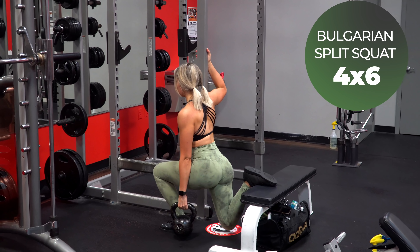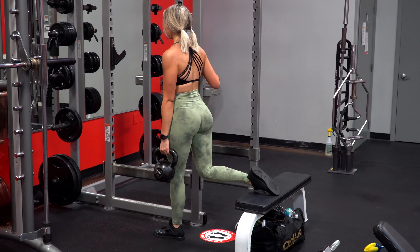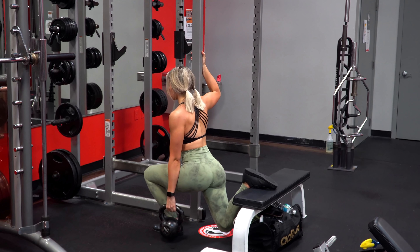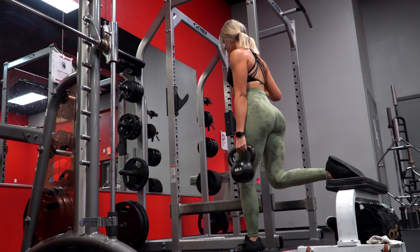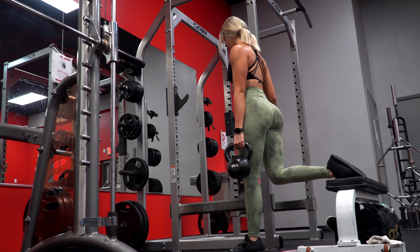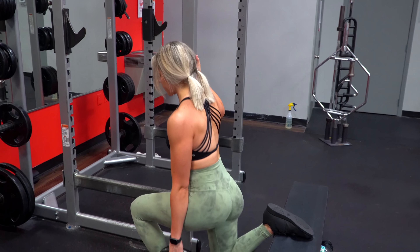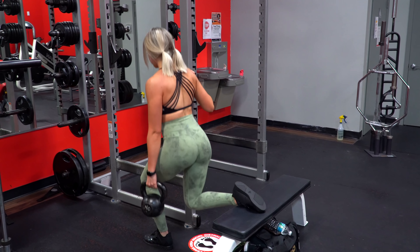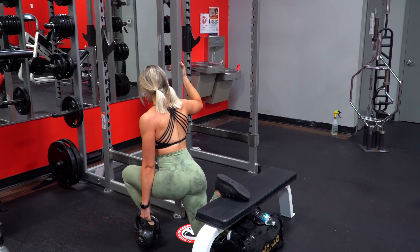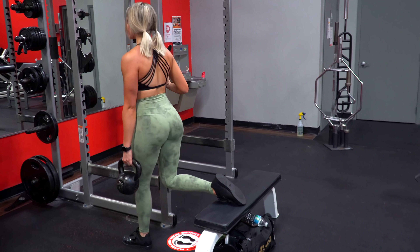Next up was some kettlebell narrow stance Bulgarian split squats with a pause at the bottom — quite a mouthful — but really to challenge the quads. You want to make sure you don't allow the kettlebell to actually rest on the ground while you're pausing at the bottom and lose all that resistance. Instead, you just want to let it hover right above when you're at the bottom in that hold. Since I was going heavier with these and adding a pause, I wanted really clean quality reps, so I backed down the volume a bit. But if you choose the right weight and really focus in on your quads, controlling the entire movement and pushing through out of that hold, it is plenty.